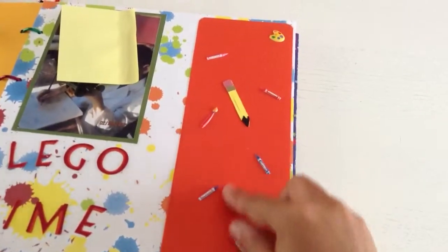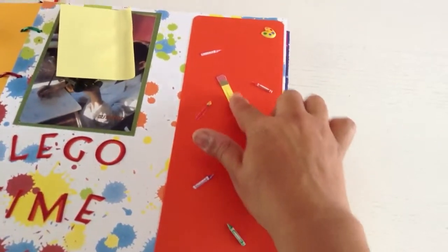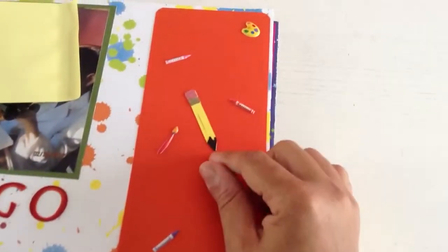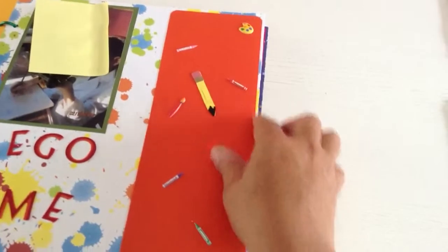And then this one, as you can see, was a pocket — she wanted pockets so she can put her own stuff in as well. I made this little pencil with my Cricut, and then I added these little crayons and pencils and things like that.